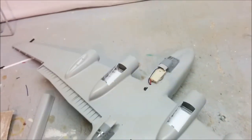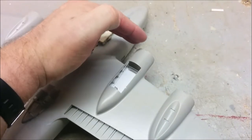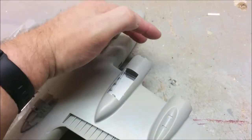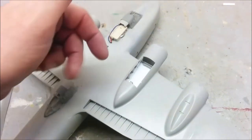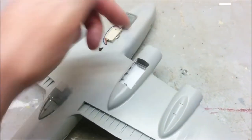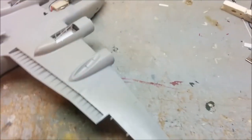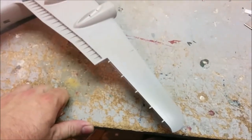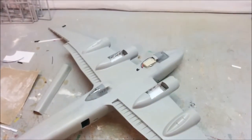So one of the first things we're going to need to do is get working on our engines - get those put together and painted. It looks like we're going to be able to put the fronts of the nacelles on for painting and then pop them off and install the engines and props, which is always nice because it means you can have spinning propellers instead of having them fixed. So enough blathering, get to work.